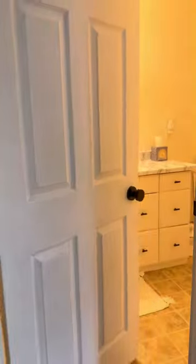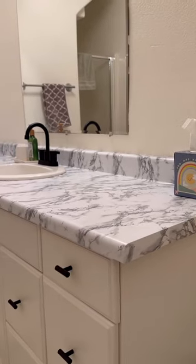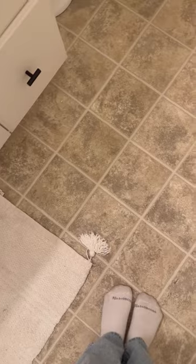So after all of that, here is how it looks. I'm obsessed with the faucet. The contact paper might be a little too bright white, so I might change that, but I think it looks good. Next, we need to do the floor, mirror, light, and add some decor onto these walls.